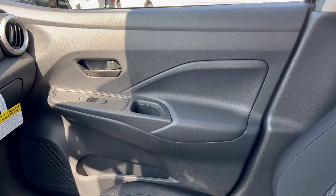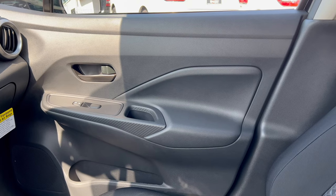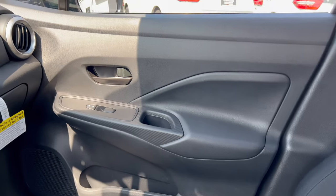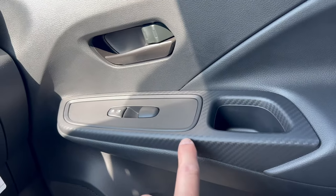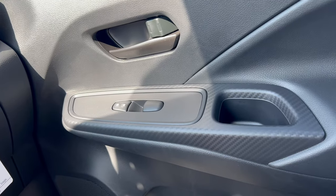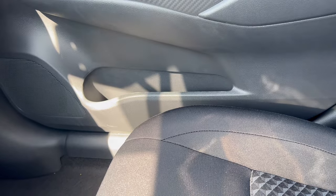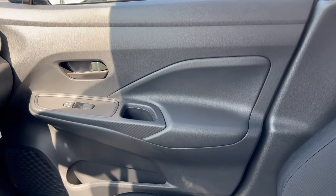Door panel action on this Versa: it's all black, with hard black plastic up top, a black door handle, and flat black switch gear. Around the switch gear you have that faux carbon fiber look, which lifts it up a little. There's a large door pocket down below. Overall a pretty plain-jane door panel, not surprising since we are in the entry-level model.